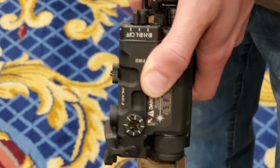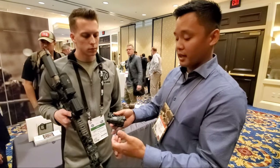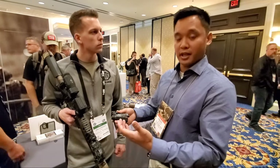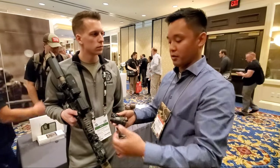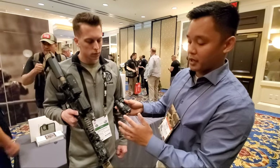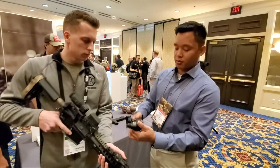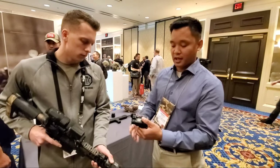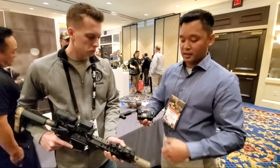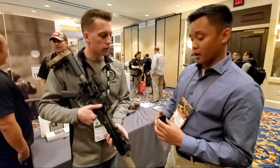One of the great things we thought of with this product was the ability to manually push the button. With MAWL 15s and other lasers, we found they're big and bulky, so the designers decided to cut out this little spot in the body so that when you're using it as a right-handed shooter, your hand sits perfectly on the button and it's not bulky in your hands.